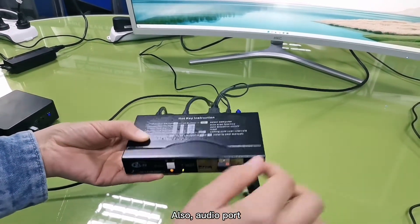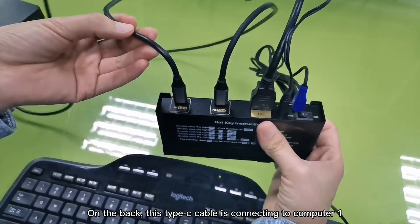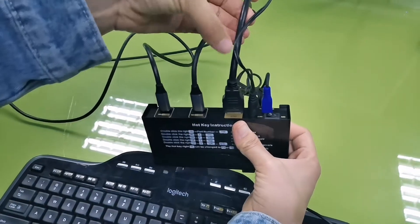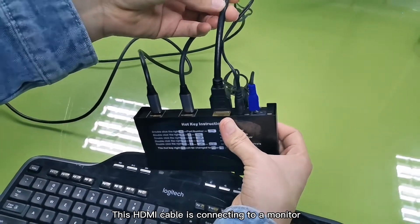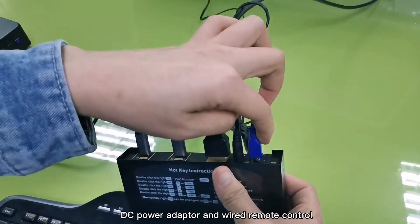Also an audio port. On the back, this Type C cable is connecting to computer 1 and this Type C cable is connecting to computer 2. This HDMI cable is connecting to a monitor, DC power adapter, and wire remote control.